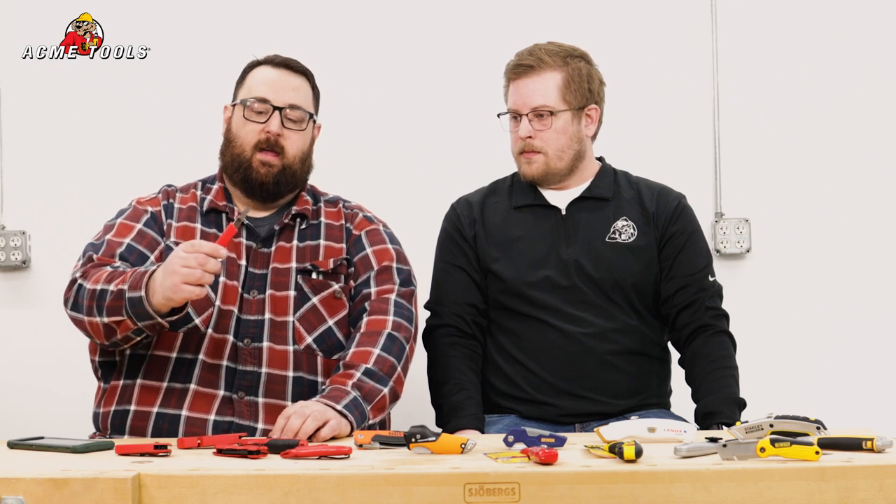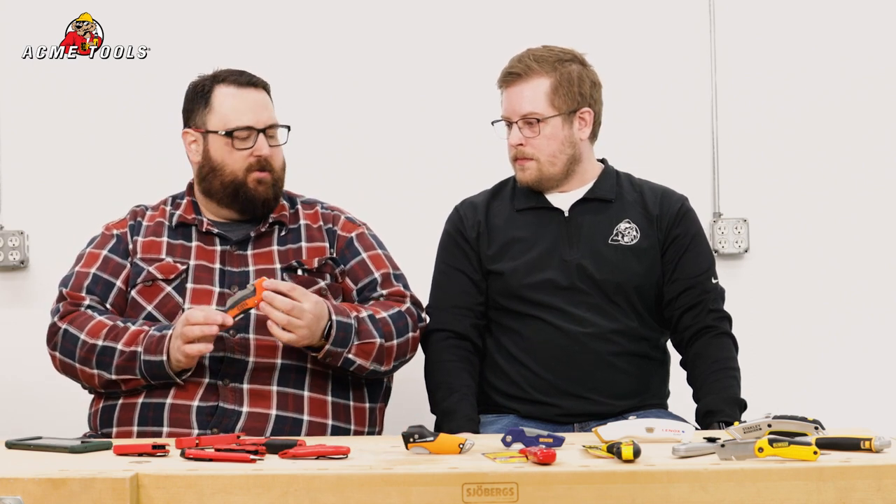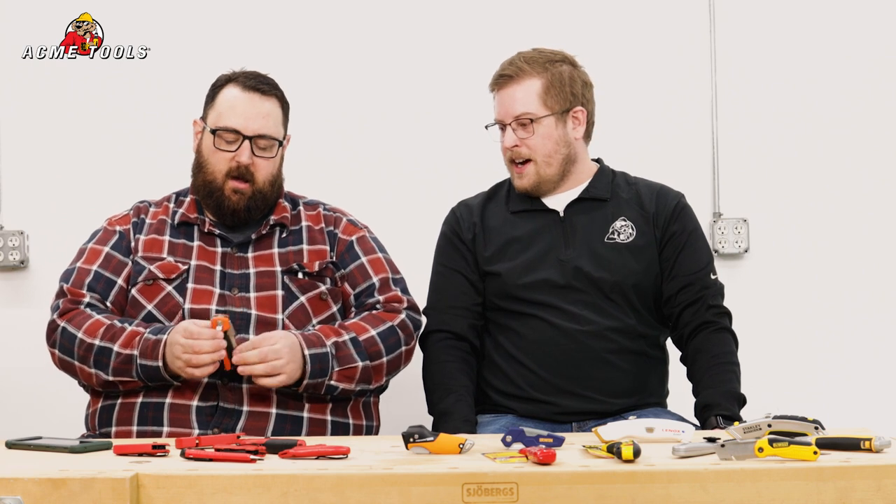Moving along after our Milwaukee, we also have a handy little snap blade — a little tiny snap blade where all these little ones just snap right off. Very handy, very precise little blade to do some fine detail work with — great for cutting foam, detail work, all kinds of things. Moving along here, we're going to get into this Klein knife. This is probably the most interesting utility knife we have on the table.